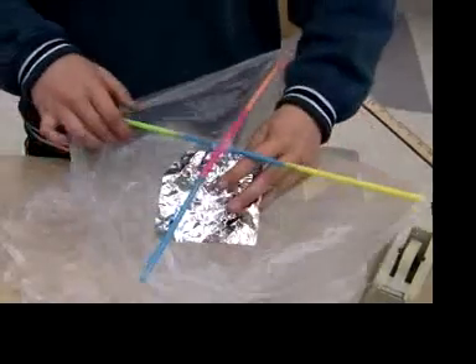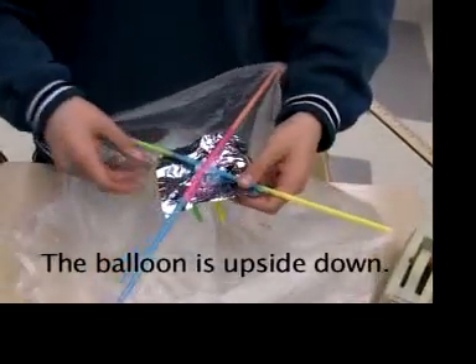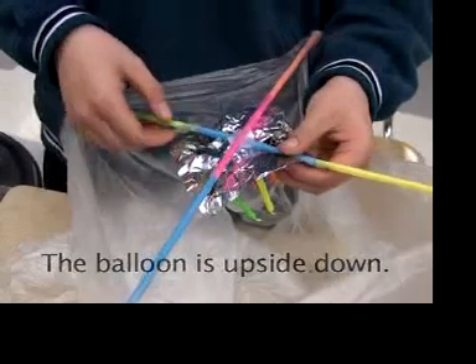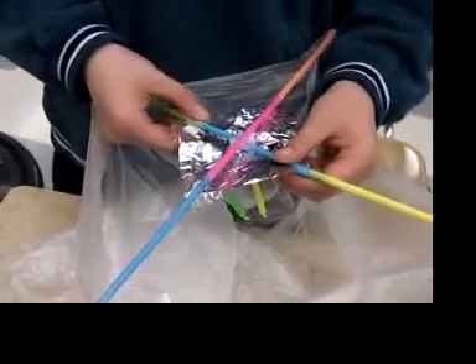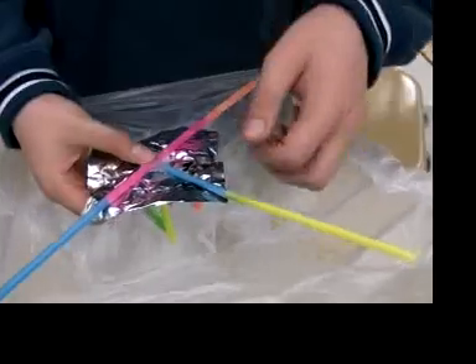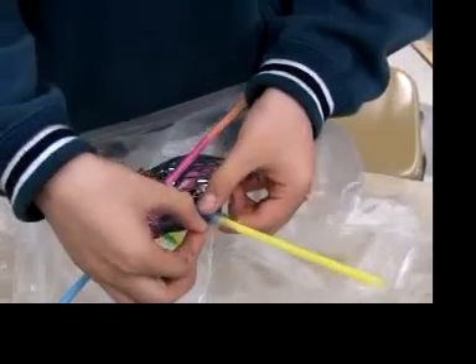Tape the aluminum platform on top of the straws so that when the candles burn down they will not melt the straws. Tape the corners to the straws. The candles should not be directly above the straws — they should be offset so they don't melt the straws.